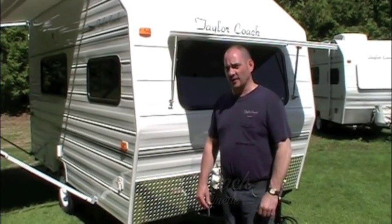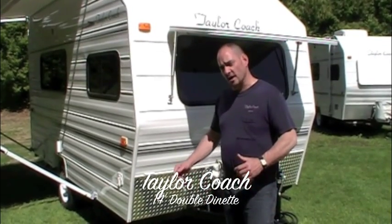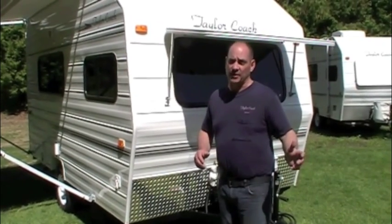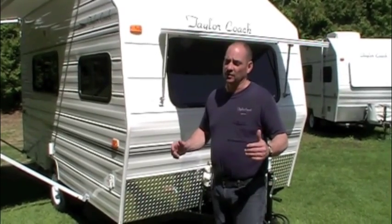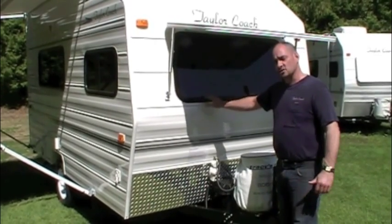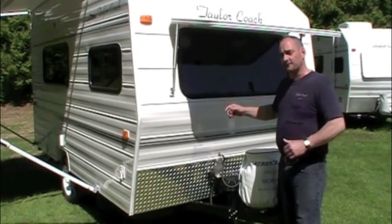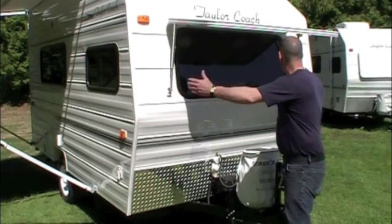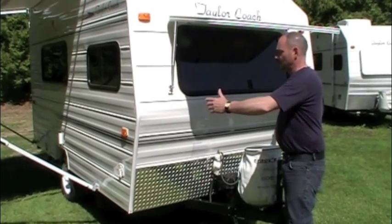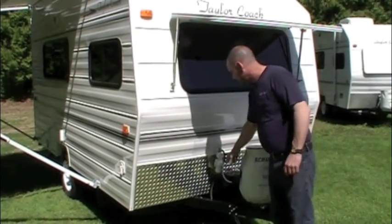Hey, welcome back. It's Brad Taylor at Taylor Coach and Tracy's RV in Milgrove, Ontario, Canada. We're back here shooting a video on another 14-foot, similar to the one we did earlier in the season, but this one has a couple of extra features. Like always, we've got the nice big front window — it's tinted, keeps it cooler in the summer, gives you privacy while still providing lots of visibility into the park. It's still 78 inches wide, so you don't need extra mirrors on your vehicle.